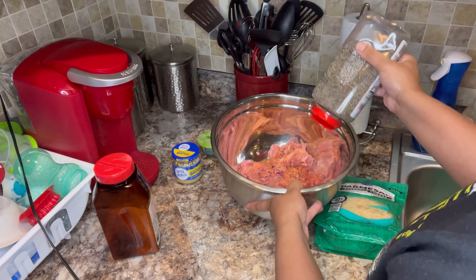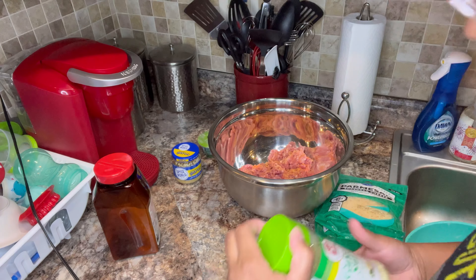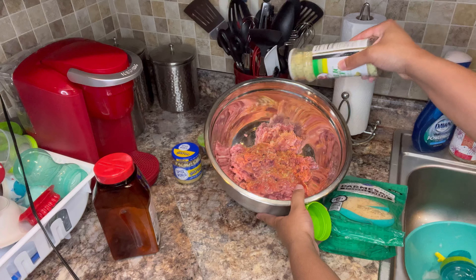So yeah, it's up to you, but I usually do the basics — seasoned salt, pepper, garlic salt, Italian seasonings. Really just whatever I have available, I just use it.